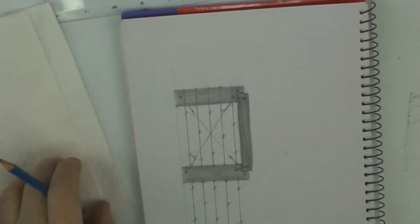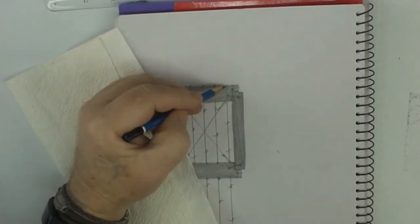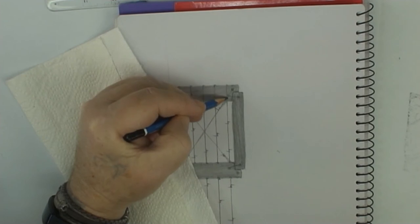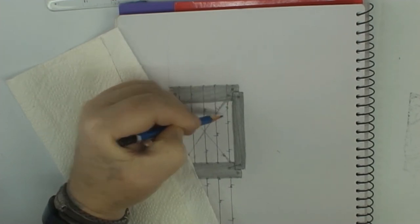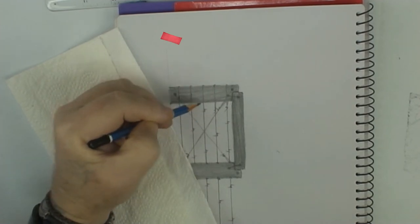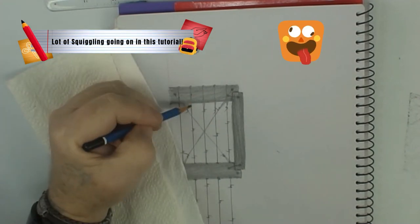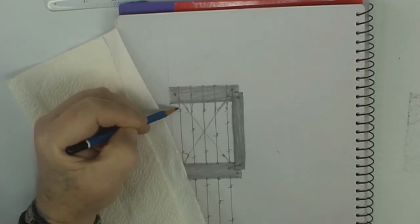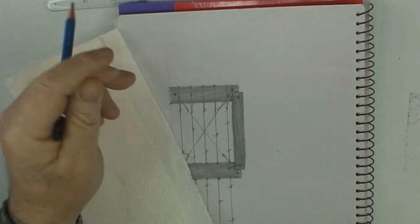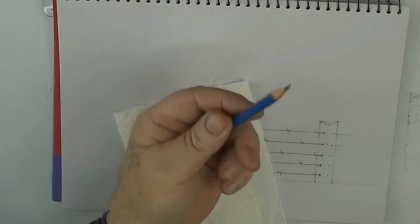Now we're going to tie off the wires — just like we did on the first post. The wire goes around the back of the post, comes out the front, and we just squiggle squiggle down to tie it off. Do the same on both posts for each wire, and you can see it ties in with the barbs there as well.